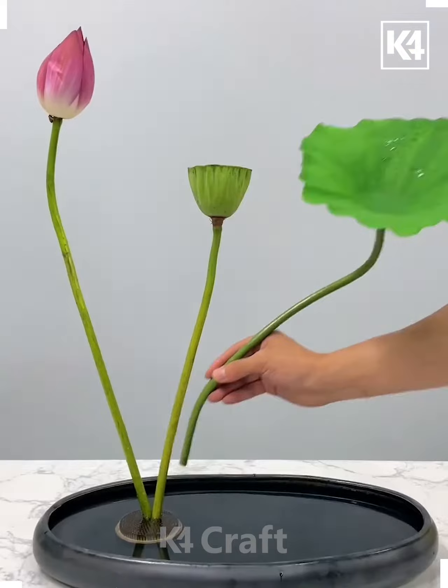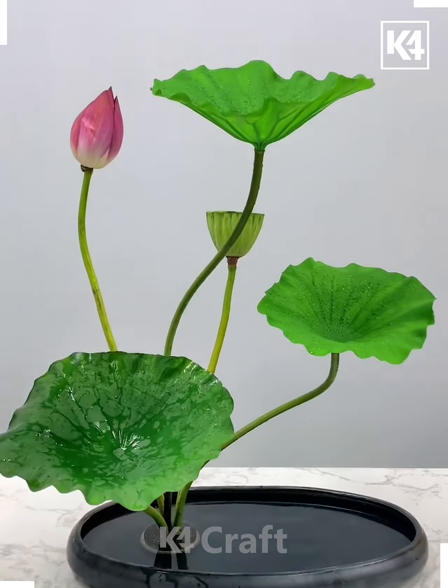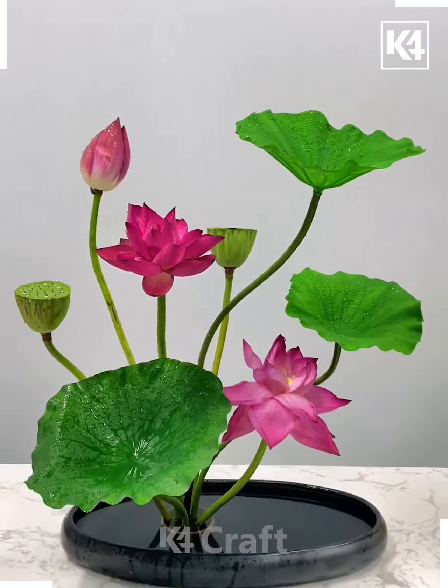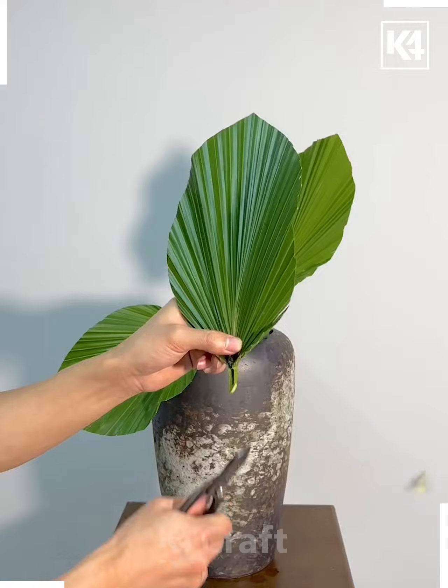Hi everyone, welcome to our Facebook page. Diwali is coming soon, so let's decorate home. You can use this pointy object at the end of the plate and put all the plants on the top of it — this way the decoration is very easy. Here we are going to use this beautiful planter and put it at the center.